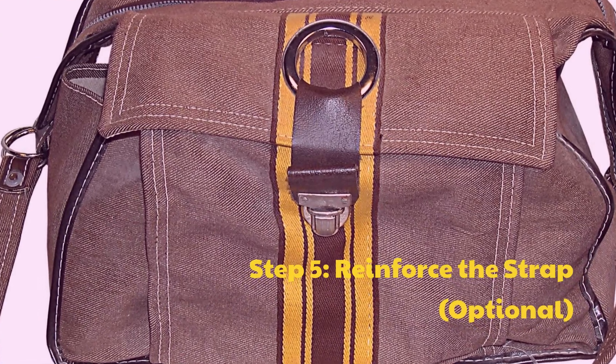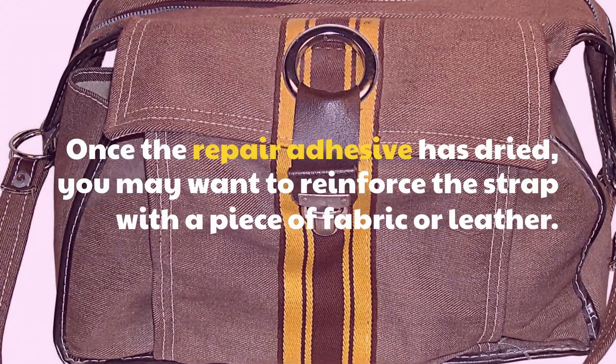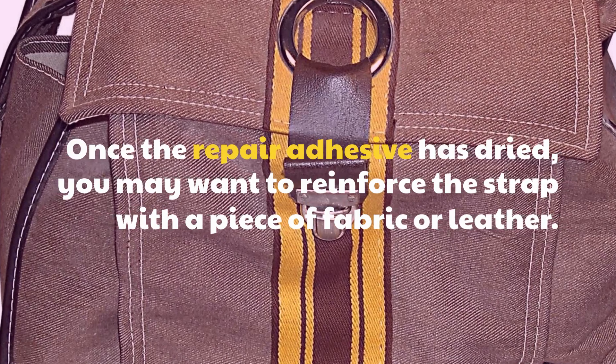Step 5: Reinforce the strap (optional). Once the repair adhesive has dried, you may want to reinforce the strap with a piece of fabric or leather.